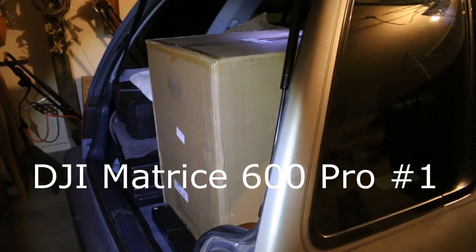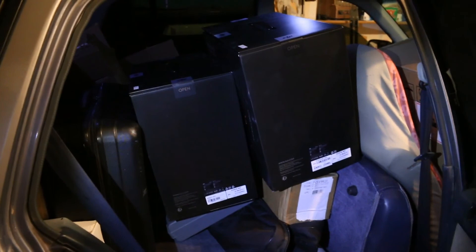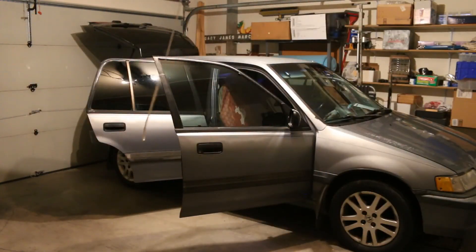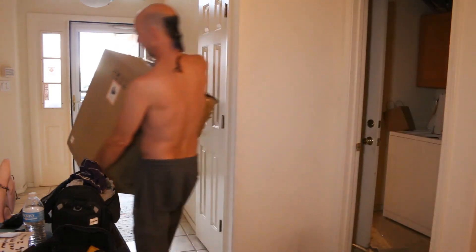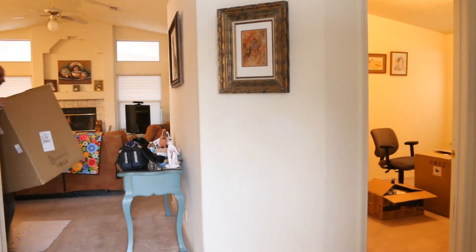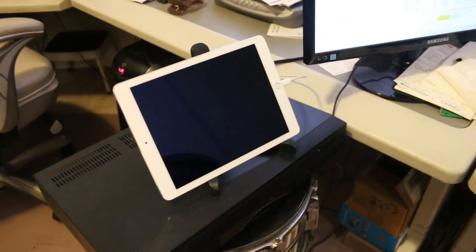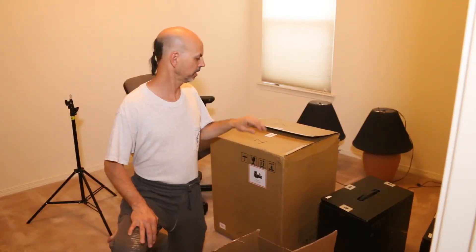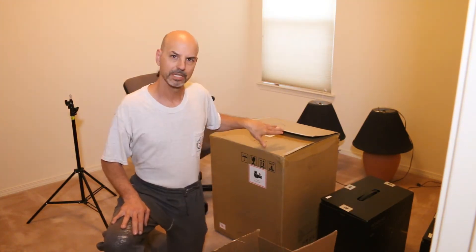Good morning everybody, looks like it's day one getting the M600 birds set up. This is the room I'm going to use. Here's the first Matrice right here, and here's a second M600 and a pair of Ronin MX's. I am probably not going to set these up today. The other facet of today's chores will be setting up the iPads — we got one here and one here — because we're dealing with two drones. The first thing I'm going to do is label these one and two. We also have a bevy of propellers and batteries. Phase one is going to be to pull the bird out of the box, charge up the batteries, get the firmwares done.